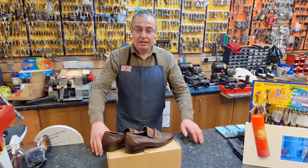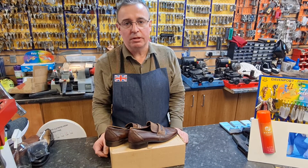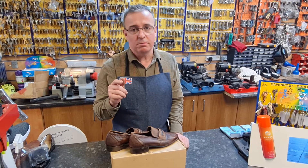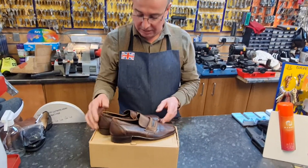Hello, we're here at Shoe Healer and on a regular basis we get people bringing in shoes that they've bought from the charity shops. Now, charity shops are fabulous — you can pick up some right bargains from the charity shop, but be careful because shoes such as these here...